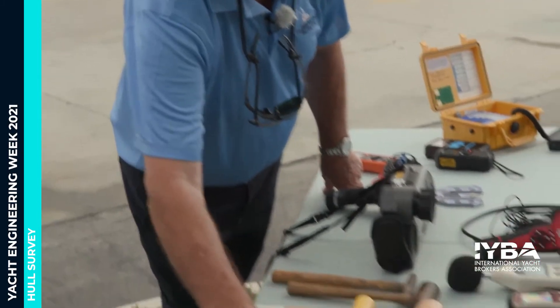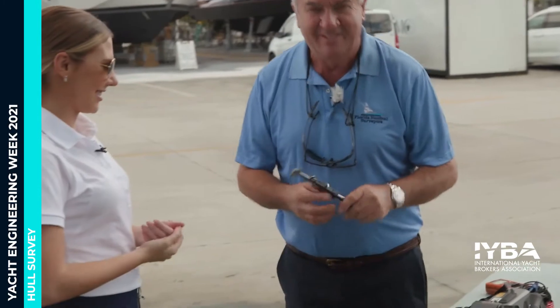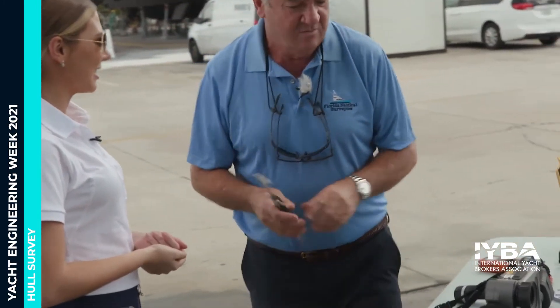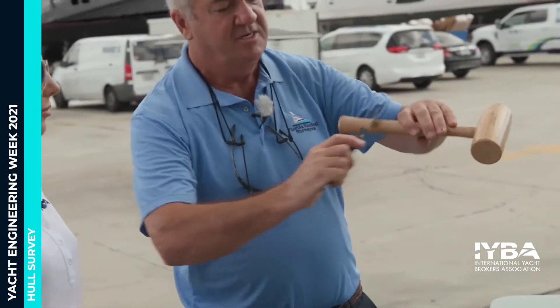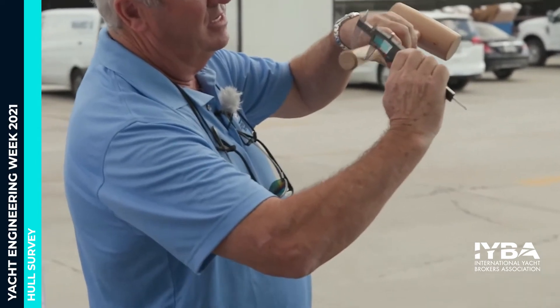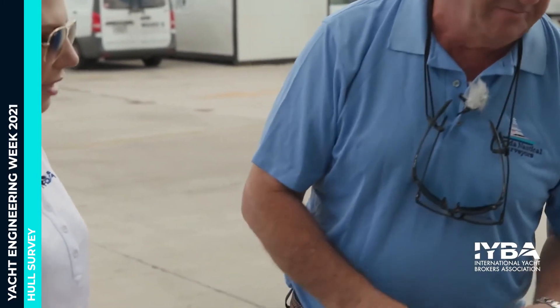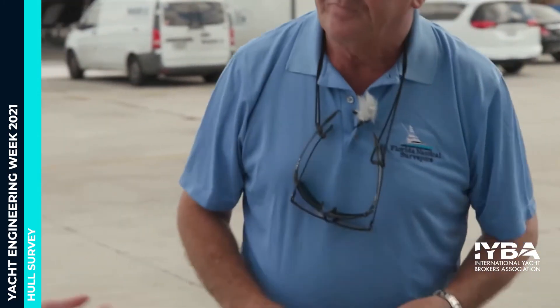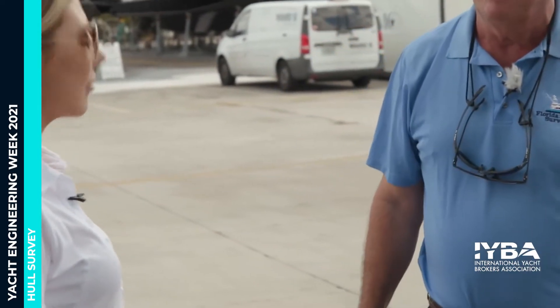This here is a Vernier caliper. What we're doing is — this is only up to a certain size, we've got different calipers — but if you've got a shaft coming out and you want to know the size, we just measure it and get the diameter of the shaft. It's one of the details that goes in the report. We'll note that it's like a two-inch or three-inch shaft on a 1,500 or 1,800 horsepower vessel. Smaller boats will have smaller diameter shafts.